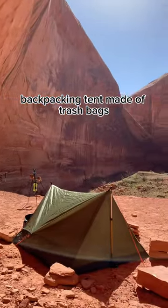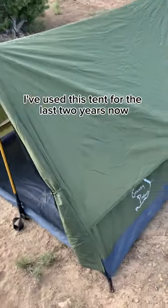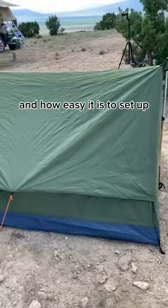Don't buy an expensive backpacking tent made of trash bags — get this instead. I've used this tent for the last two years now and have been surprised how light it is, how well it's constructed, and how easy it is to set up.